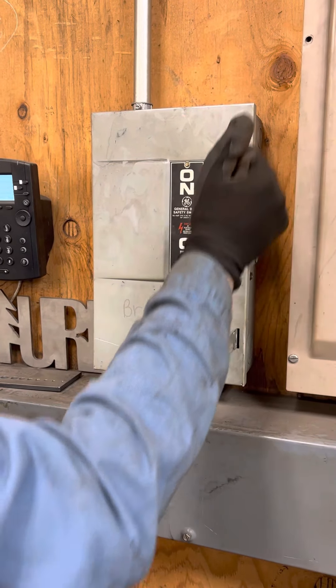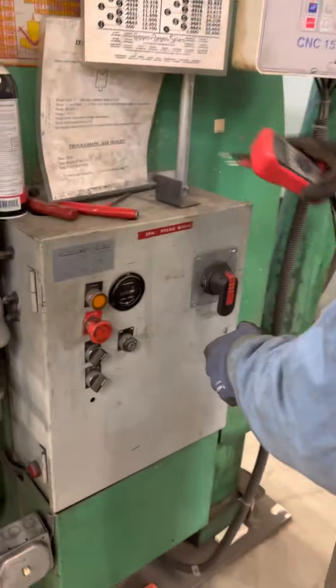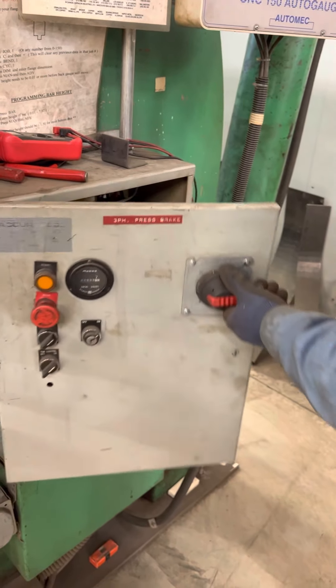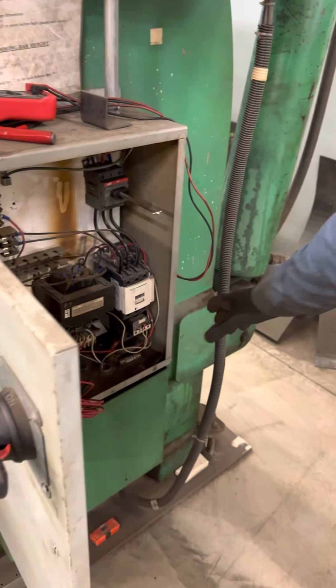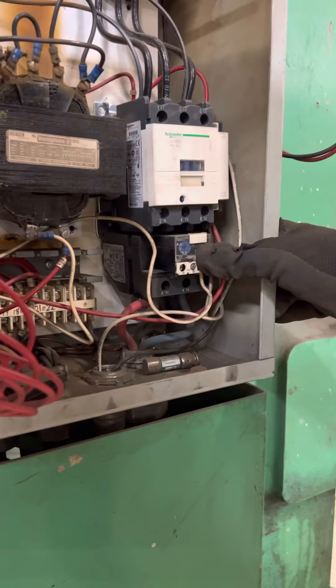Place the equipment back in service. Back over here — just for good measure, the motor controller has a reset button. Make sure these aren't tripped.